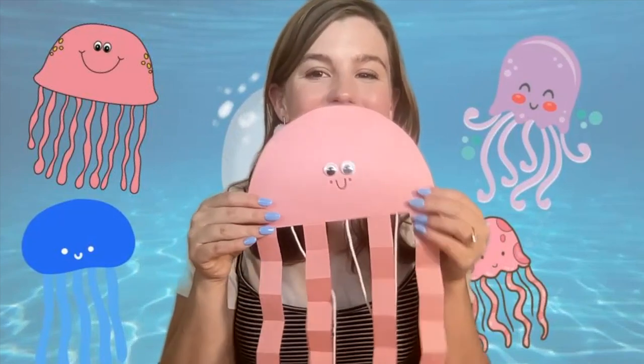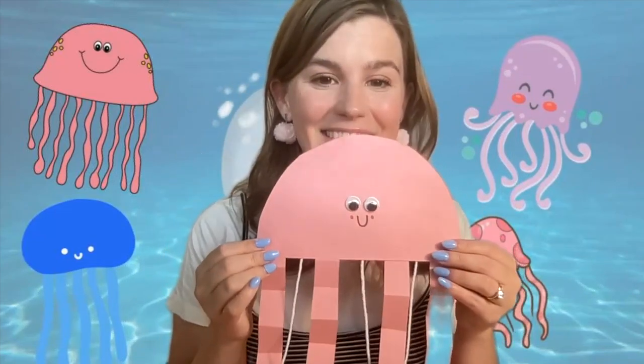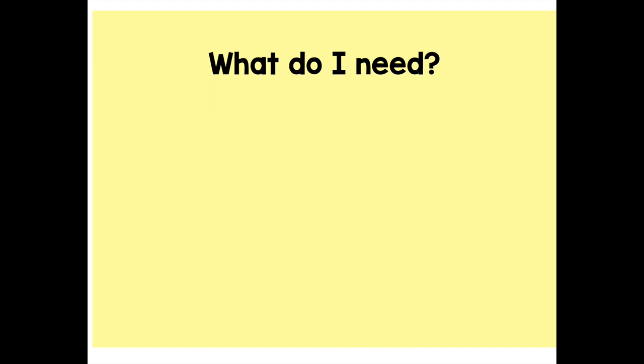When it's all done, it's going to look something like this. Notice how it looks a little bit like these cartoon jellyfish. I'm so excited to make it with you. So first, we need to get our supplies. For this craft,